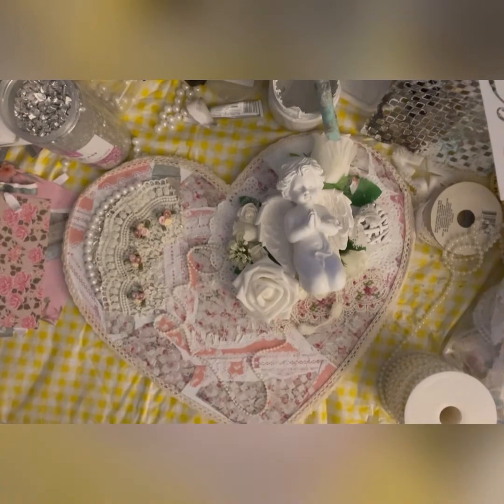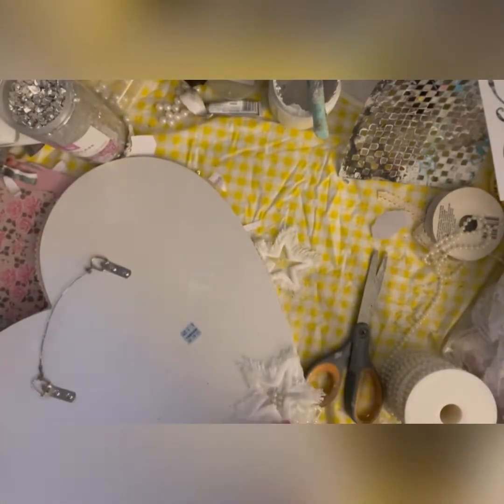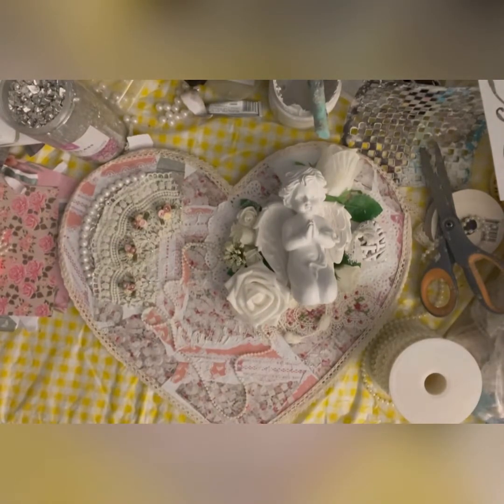I sprinkled a little bit of glitter on the heart and then it's ready. It already had a hanging at the back with two hooks. I also pasted a butterfly that I made in the very first video on this channel — I'll be providing the link to that video as well. And you'll see how it looks in just a bit.